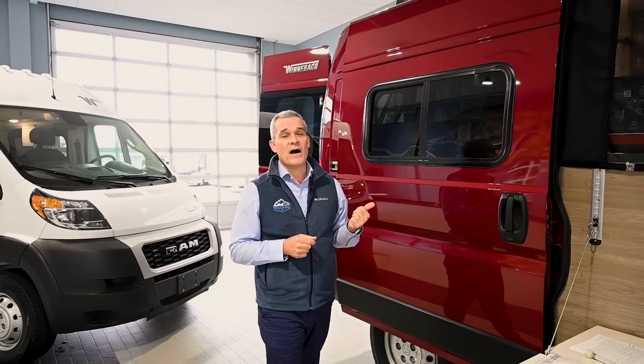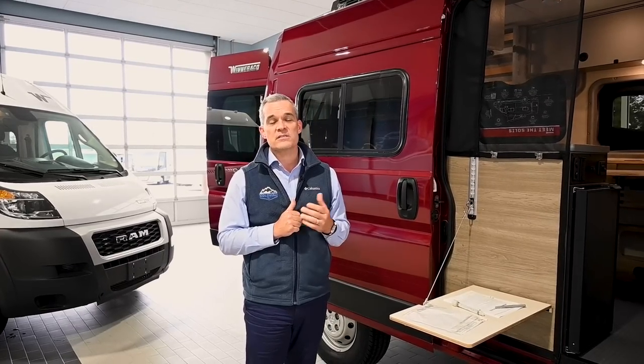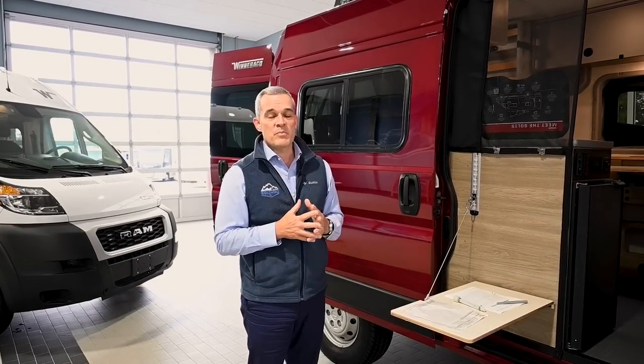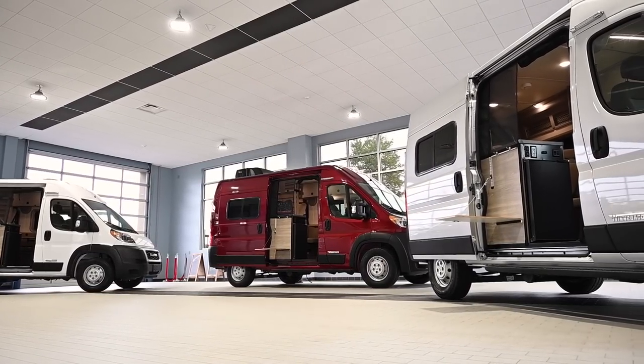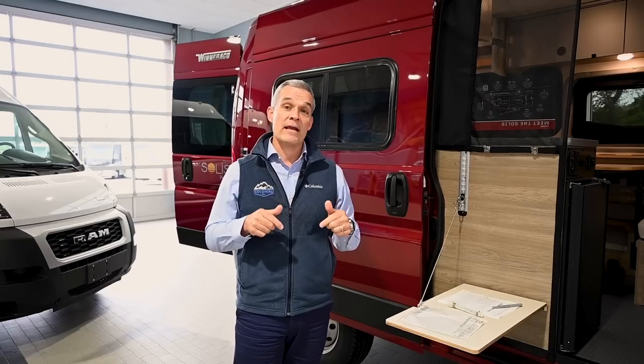This model follows the Solus 59P in early 2020, as well as last year in the summer, the Solus 59PX. This 36A is built on the 1500 chassis, and it comes in white, cherry red, as well as silver, which are all available here at Colonial RV for purchase right now.